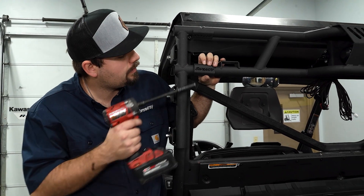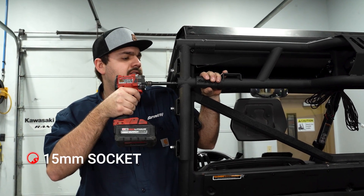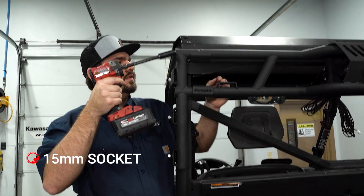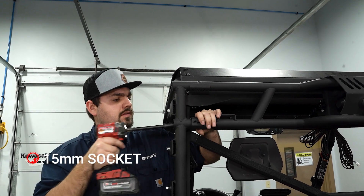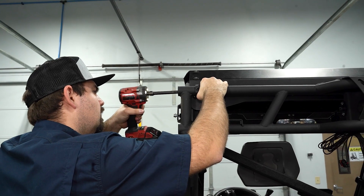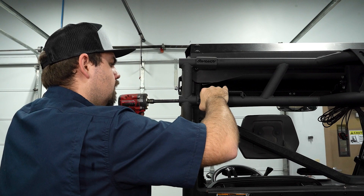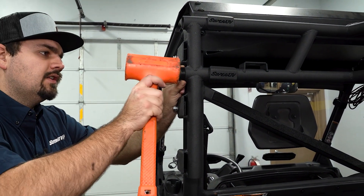Now make sure your Super ATV logos are facing straight out and tighten your 15mm bolts to the side. Once all the hardware is fully tightened, go ahead and install the plugs.